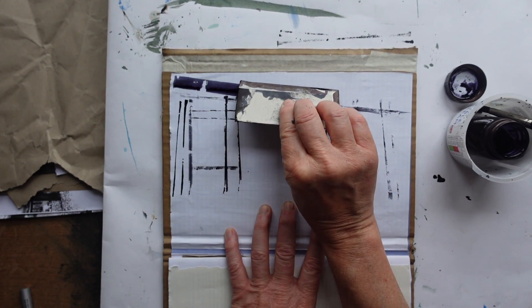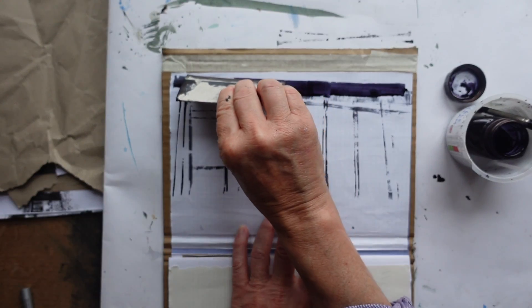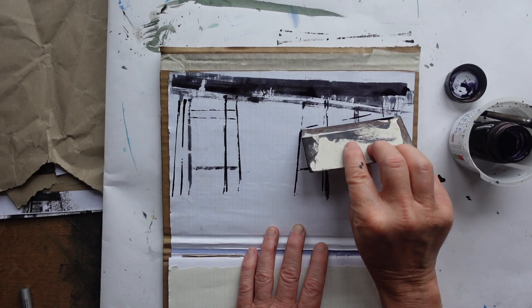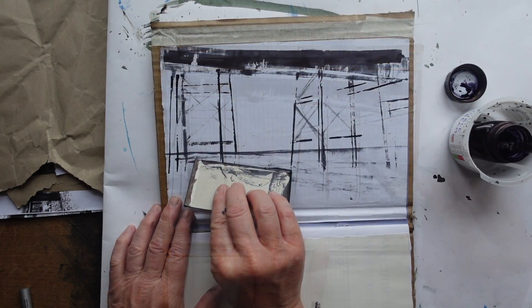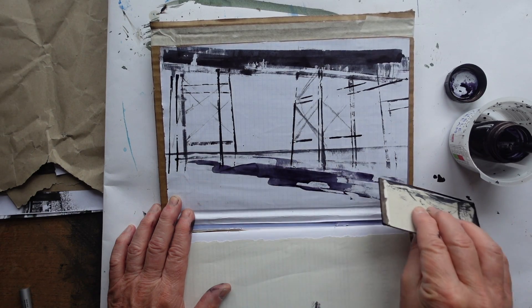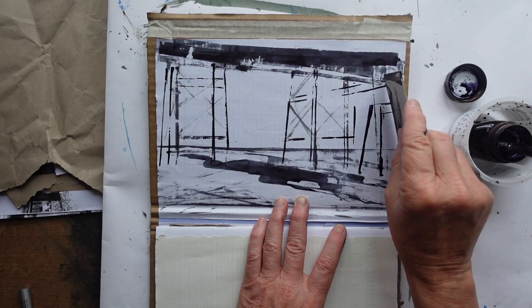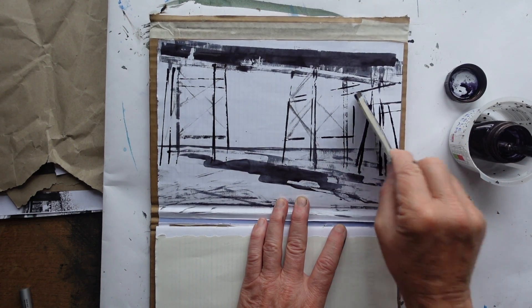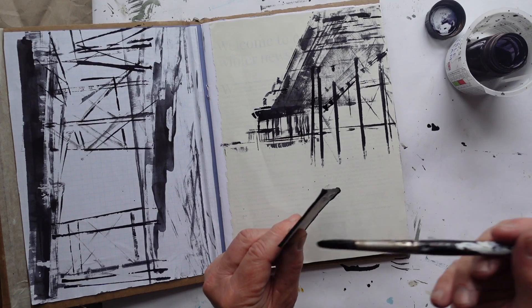I like this very black look — when you're standing underneath there's a very black shadow above your head. To get that I'm smearing the card sideways, then going back to looking at some of the horizontals. And for the sea you can get a nice wavy effect by moving the cardboard up and down, so although you're limited to straight lines, by using different types of movement you can get that feel of the waves.